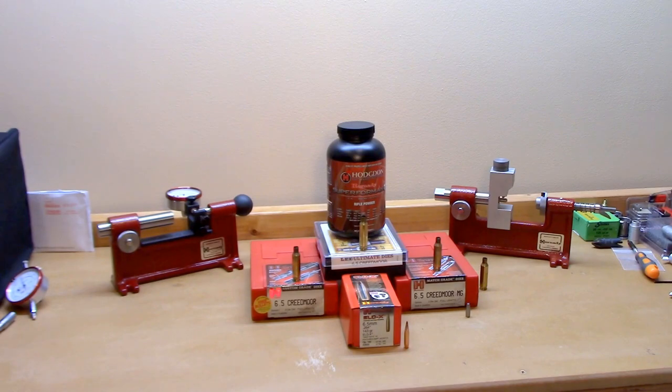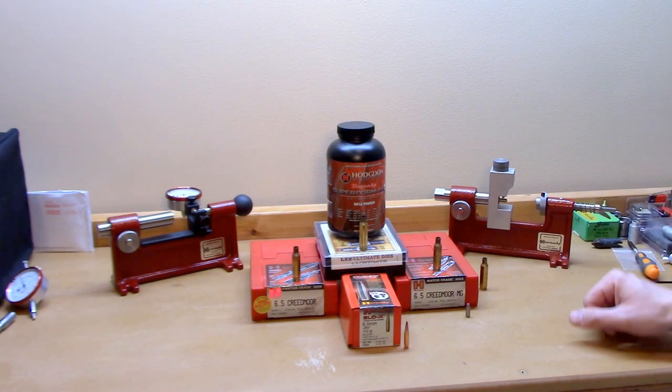It wasn't until after I'd actually shot all these rounds that I started playing with and measuring things on my neck wall thickness gauge. I really didn't have a good starting line — I hadn't sorted the brass to know if any rounds had more neck thickness variation than others. After I started measuring on the neck wall thickness gauge, I thought that maybe neck thickness variation was contributing to my concentricity not being as good as I'd hoped.